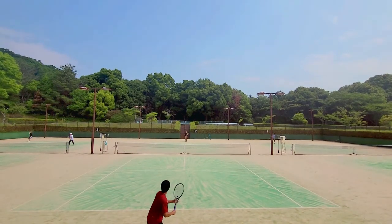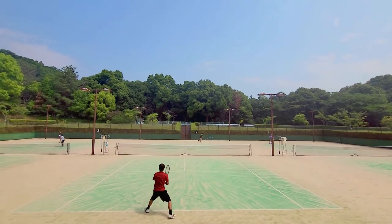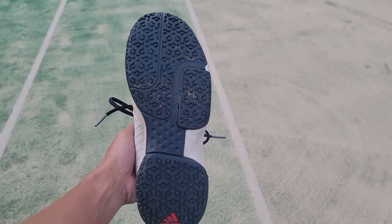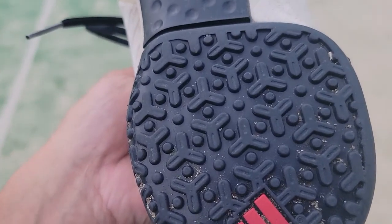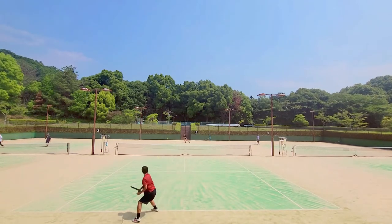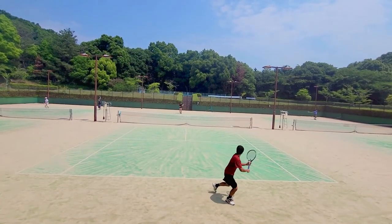Omnicourt also has a special type of shoe called the Omnicourt outsole, and it looks something like this. You can use clay court shoes on Omnicourt, but the Omnicourt shoe basically has rubber spikes and does a decent job of helping you stop with a little bit of traction. If you use hard court outsoles on Omnicourt you're going to slide a lot, especially if your outsoles are worn out. So I do recommend getting a pair of Omnicourt shoes.